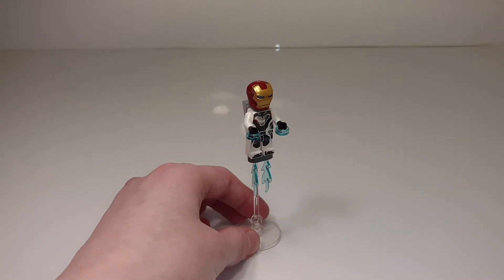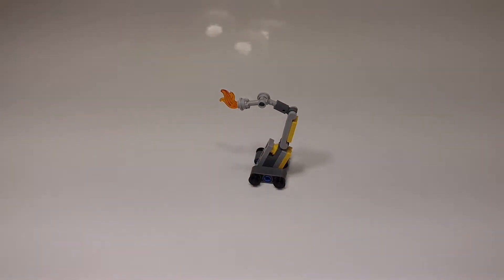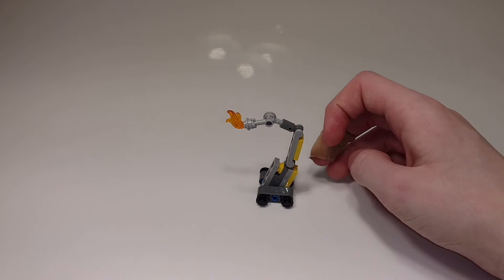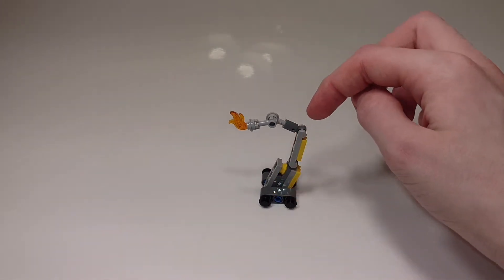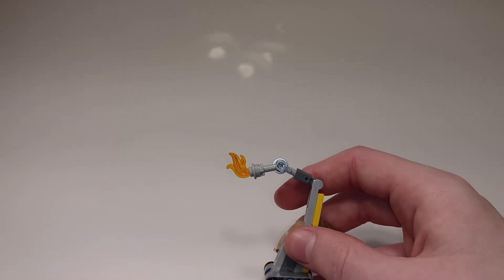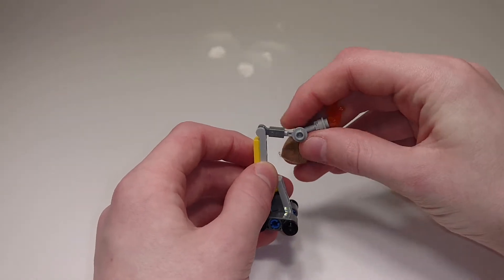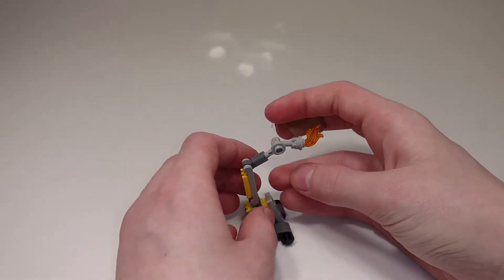Now let's look at Dummy. Here is Dummy, which is very similar but also has a few small differences to the Dummy that comes in the Hall of Armor set. The main difference is this whole arm assembly — in that set he just had a robot arm with a fire extinguisher, and this one has the exact opposite: it has a little blowtorch here, which can be bent and turned a bit. It's a lot less stable right here, but you can turn it if you want.